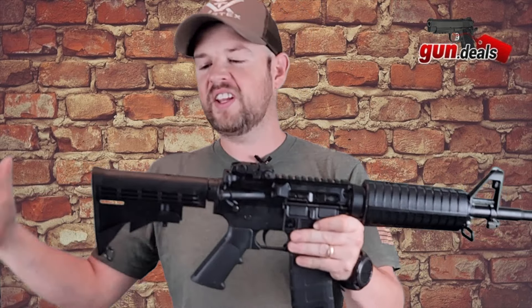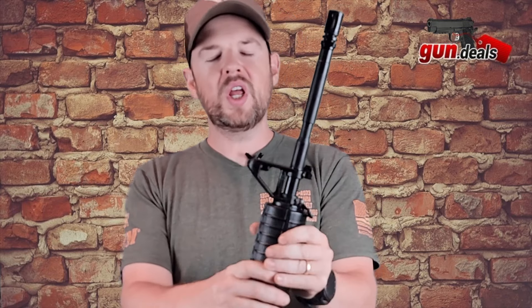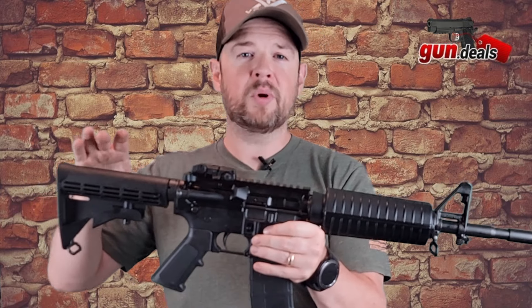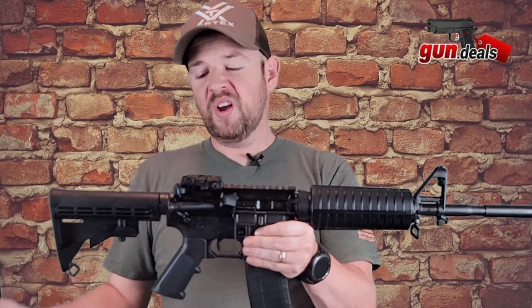Hey everybody, welcome back to Gun Deals. Today we have a Colt AR-15 LA-CR6920. This is their first AR-15 that they've put back in the market since they took that little break from the civilian market. Let's dive right on in.